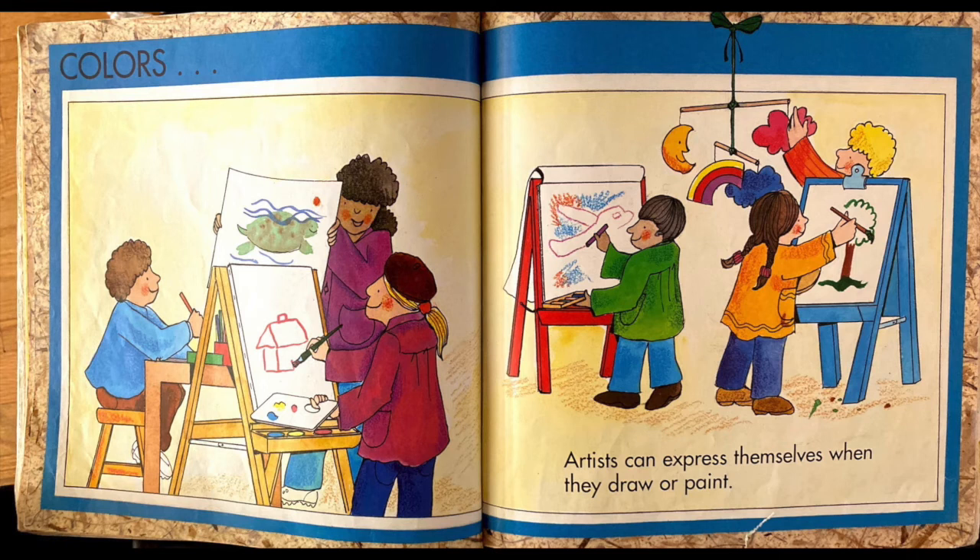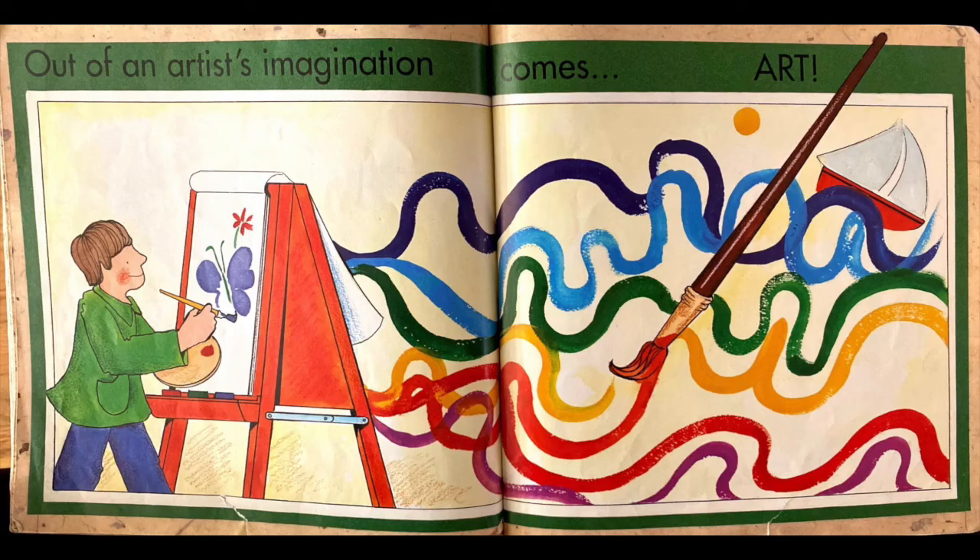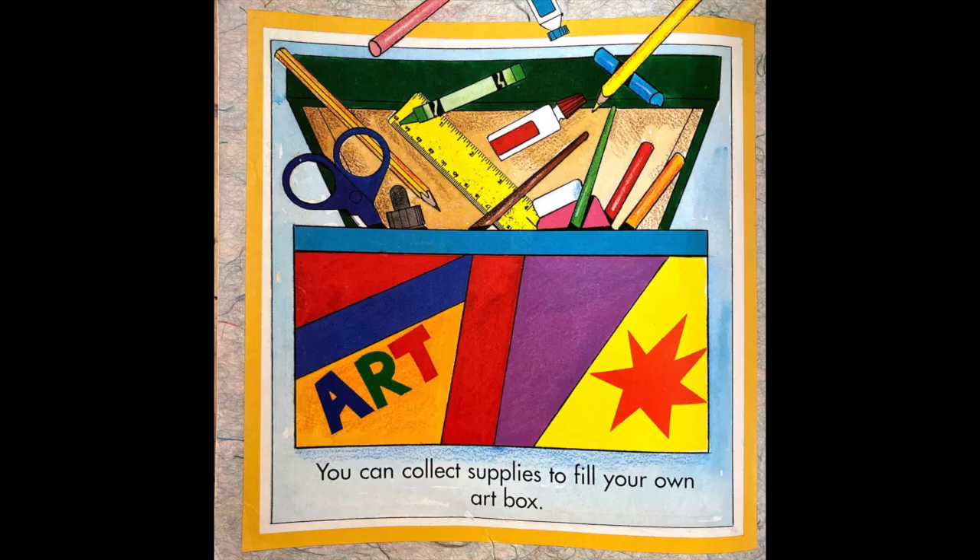Artists can express themselves when they draw or paint. Out of an artist's imagination comes art. You can collect supplies to fill your own art box.